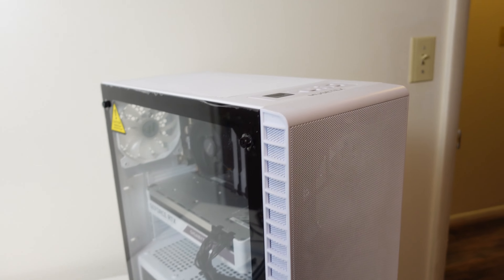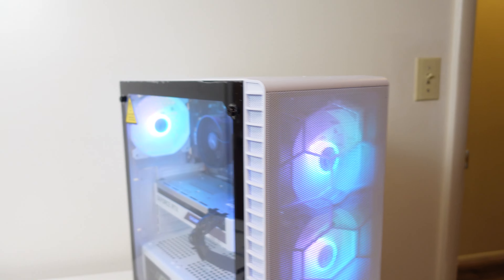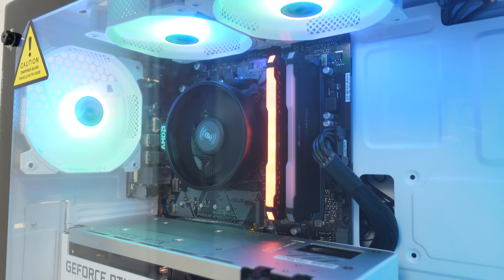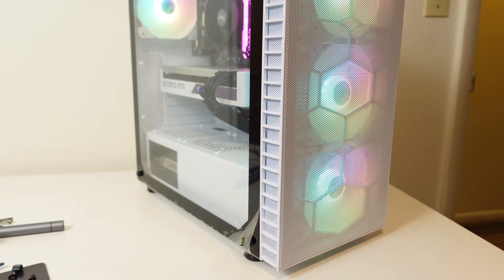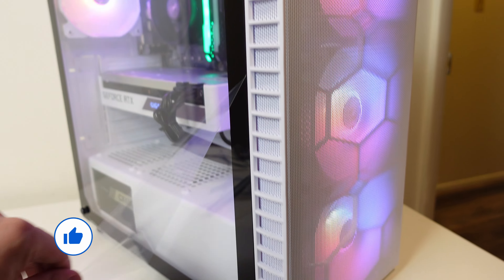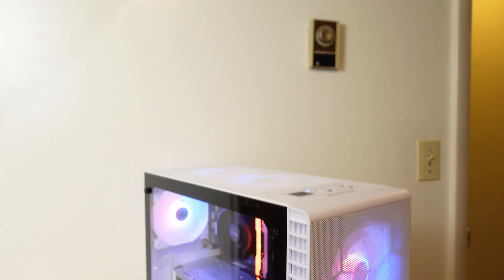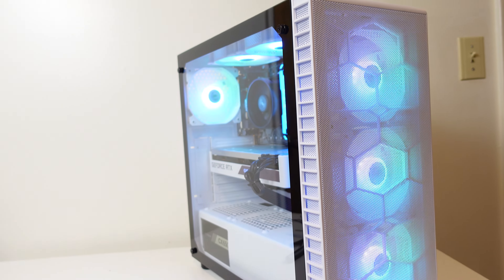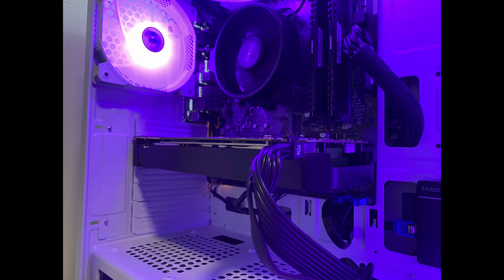Oh yeah baby, let's turn it on. That one RAM stick that isn't working — drop a like for this screen protector peel right now. We just got done testing this thing and I already listed it. Before I go over the benchmarks, let me show you the pictures I took for the ad. Let me know if you agree those are pretty clean pictures.